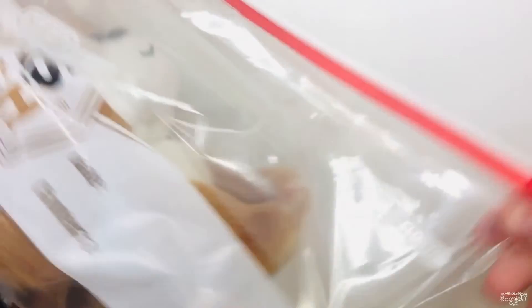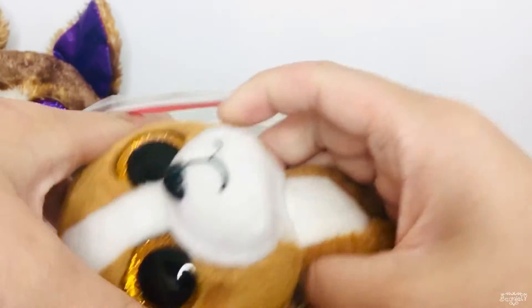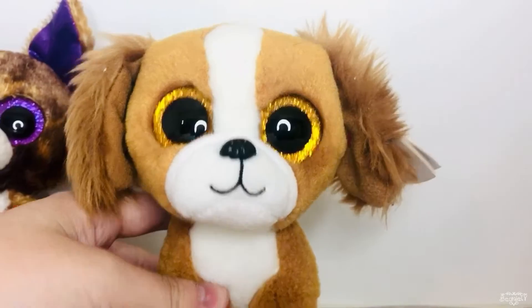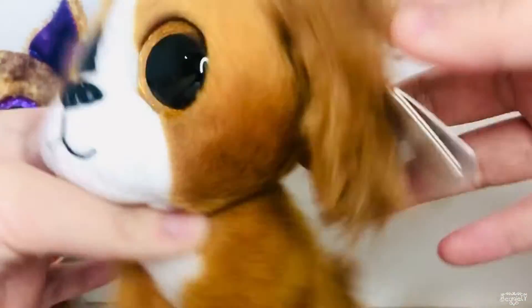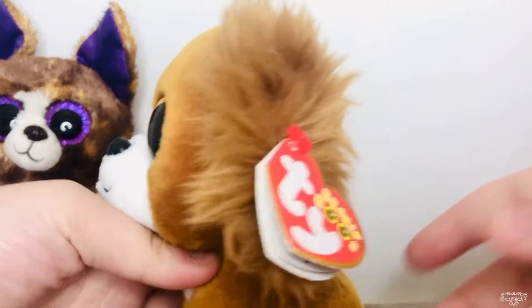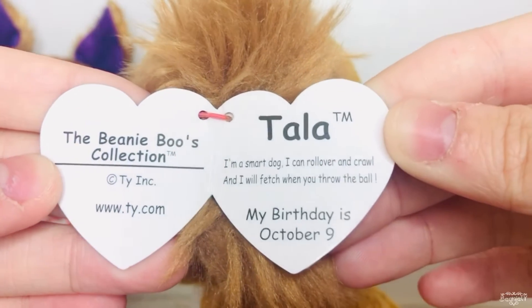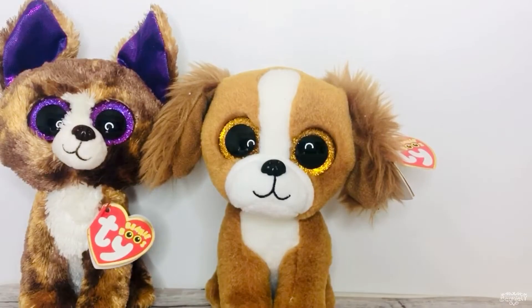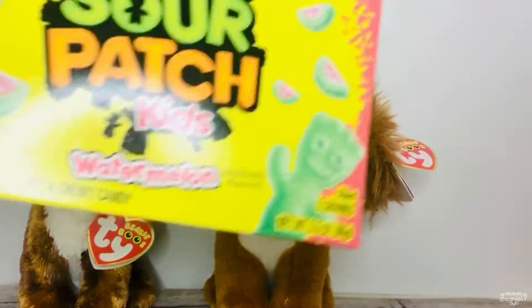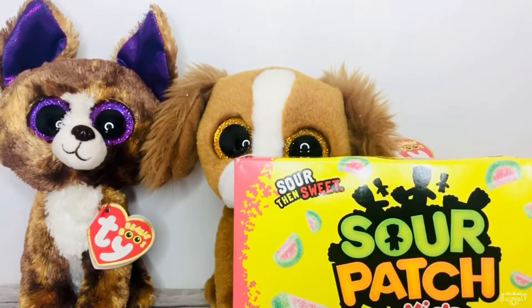The next beanie boo is Tala! I've never had her and she's definitely one of my dream beanie boos. She looks brand new and has a tag — and look at her fluffy little tail! Her tag says: 'Tala, I'm a smart dog who can roll over and crawl, I will fetch when you throw the ball. My birthday is October 9th.' She's just the sweetest! And there's even more in the package — she sent me candy! I love sour patch kids, thank you so so much Lemon Boo!